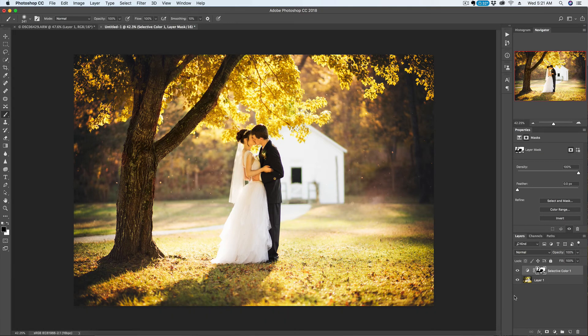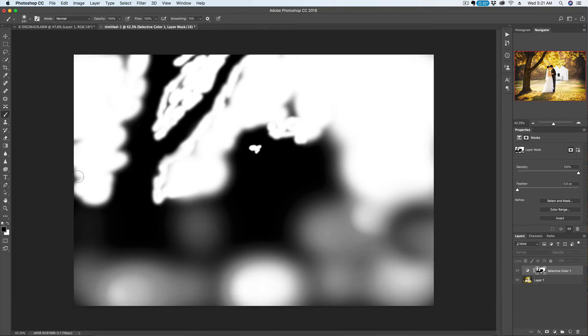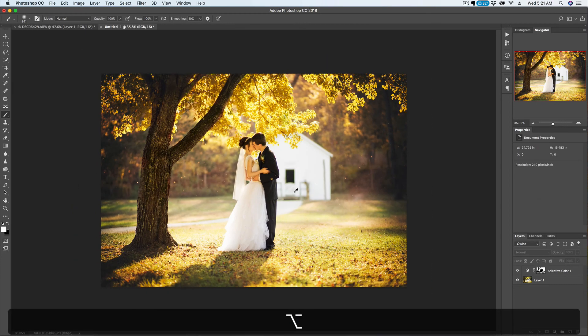Alright, so there you have it. You can go over here and see what we painted on our layer mask — you can see what we painted over to green: all the leaves, a little bit of the grass. So anyway, that's how I change leaf colors in Photoshop. There are many ways of doing it, but this is how I do it.